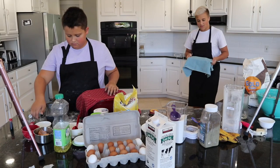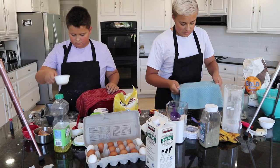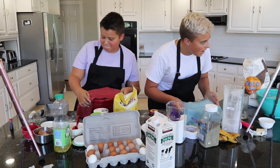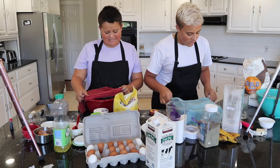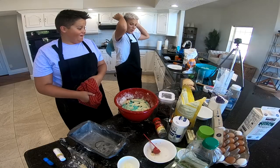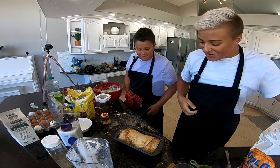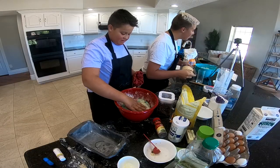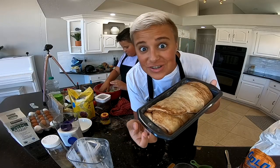Okay guys, it's been a couple hours — about two hours — but we waited for the dough to rise. Now it's time to reveal our dough in three, two, one. Whoa! Look at mine. Dude, mine is so good. Look at that — it looks so good.